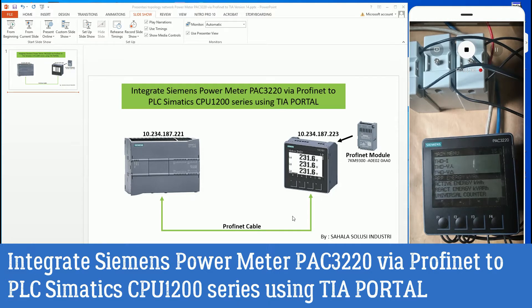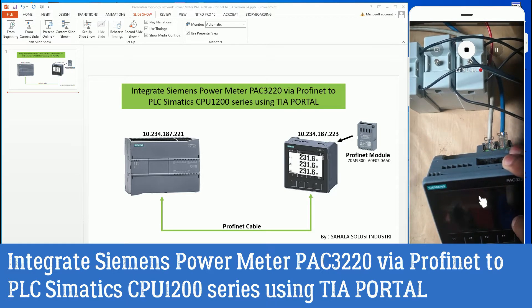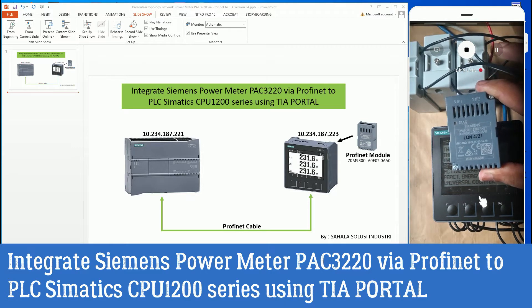Now I want to continue about this picture - this is the application of my project. Here I show how to communicate or integrate two devices: the PLC and the power meter Siemens PAC 3220 via PROFINET. Here is the PROFINET module.